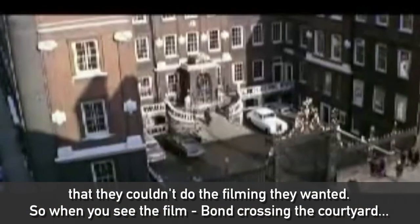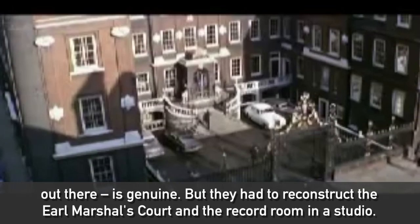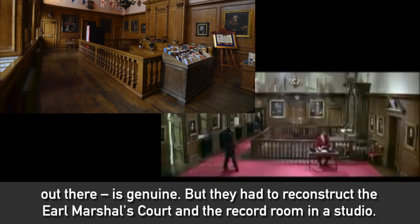So when you look at the film, Bond crossing the courtyard out there is genuine, but they had to reconstruct the Earl Marshal's Court in the record room in the studio.